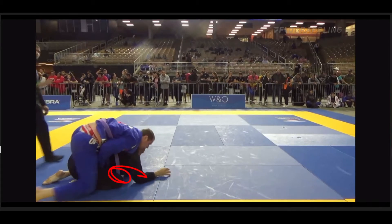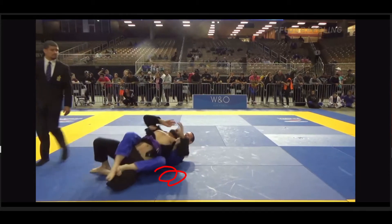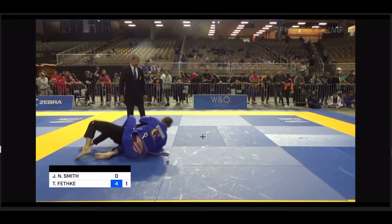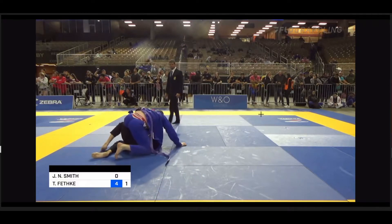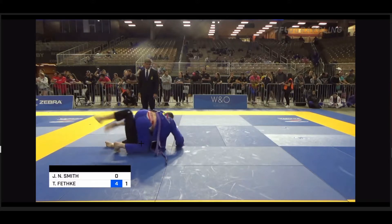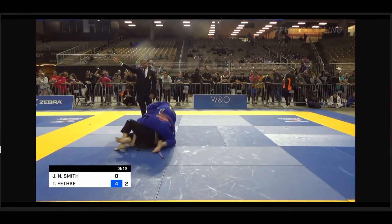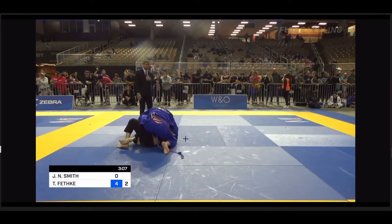Hanging out in turtle way too long — it was the right idea to go to turtle, but that's a drilling habit we have to fix in rolling. Turtle's great to prevent the pass, but hanging out in turtle leads to things like this. He's got his ankle now, so we have to worry about him repassing and getting more points or coming up for the back, which it looks like he was trying to do right there.